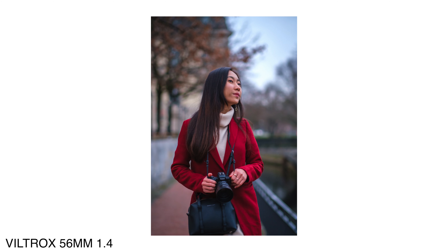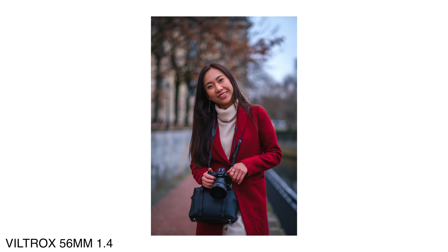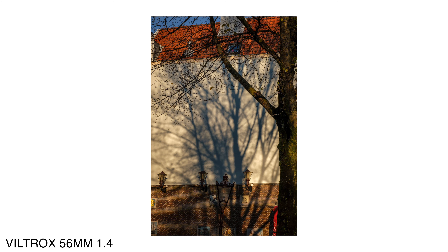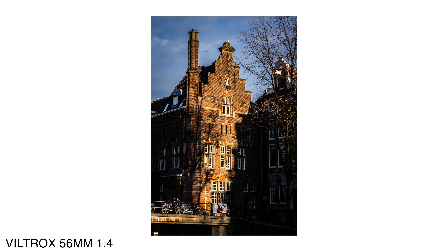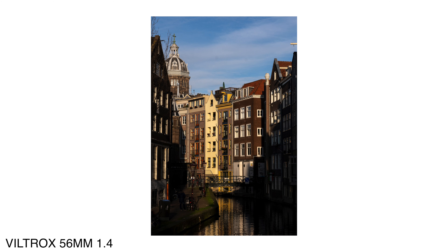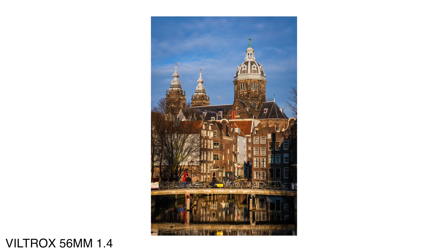On the camera it's much smaller than I thought — on a lot of videos I expected it to be bigger. The weight is actually pretty good, pretty light. If I focus it, it actually focuses really, really quickly and much more silently than a lot of my Fuji lenses, to be honest.